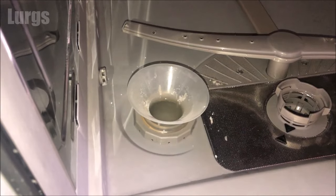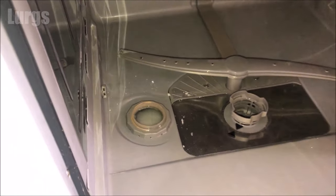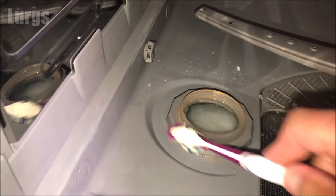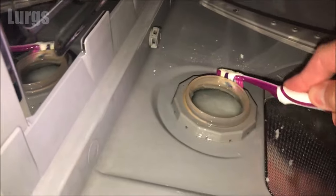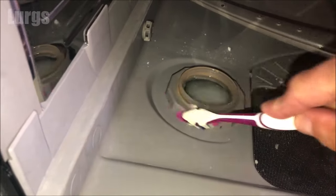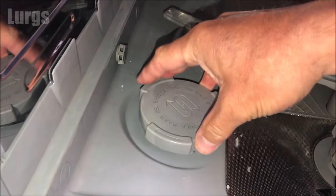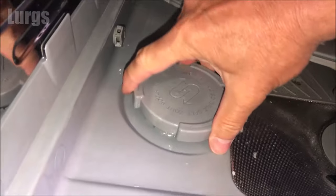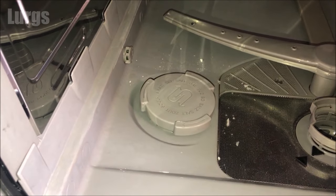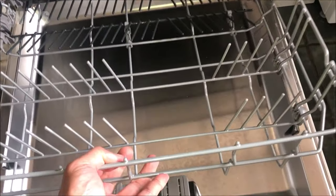Remove the funnel, then give the thread a quick clean with the toothbrush to stop it locking up like it did before and make it easier next time. Take your lid, line it up with the grooves, and turn it clockwise about a quarter of a turn — 90 degrees — to lock it in.